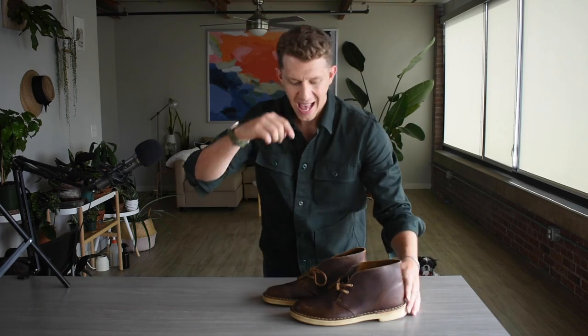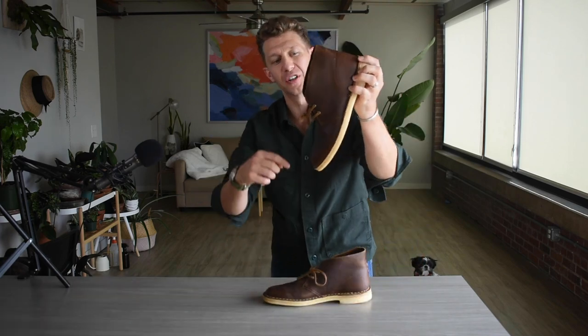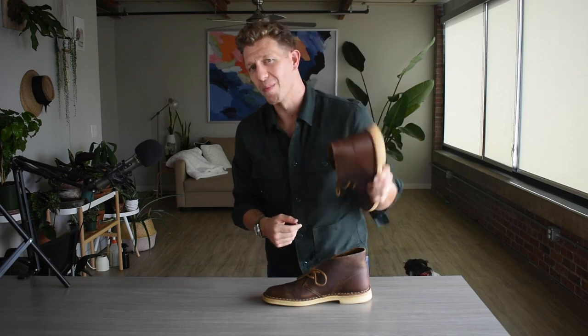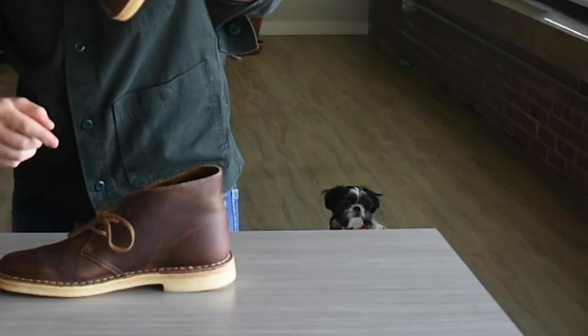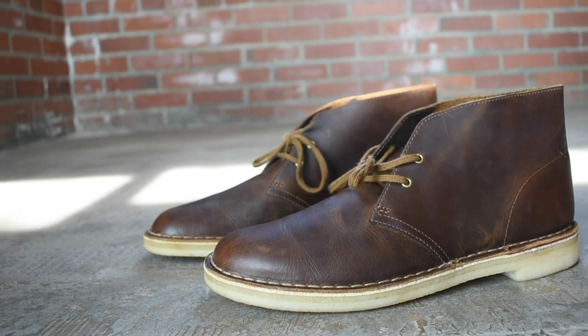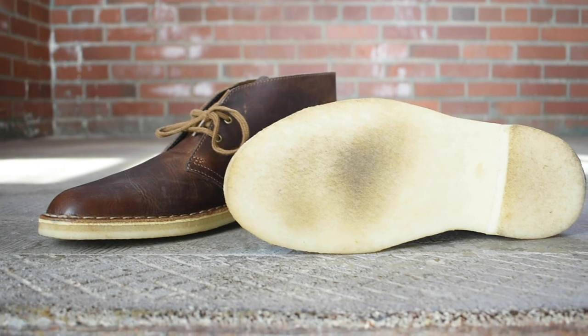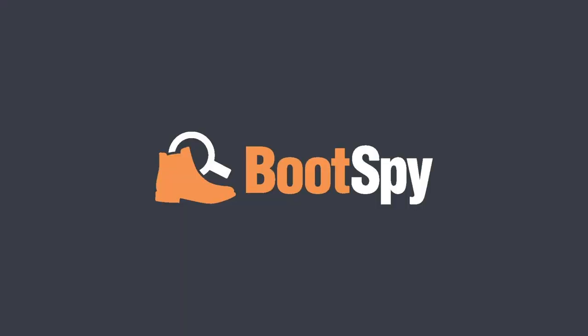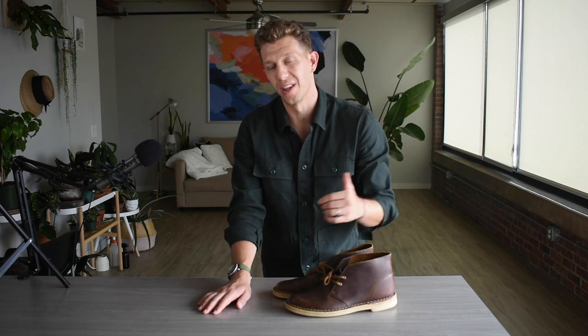Welcome to Boots By, my name is William. This year marks the 70th anniversary of the Clark's Desert Boot, so we are going to party by discussing its merits and some of its downfalls — which is what my parents do at all my birthday parties. Today we are looking at the Clark's Desert Boot; this year they are 70 years old.